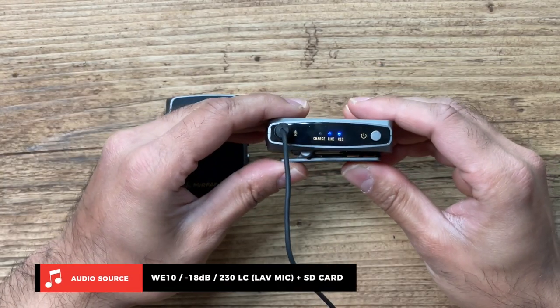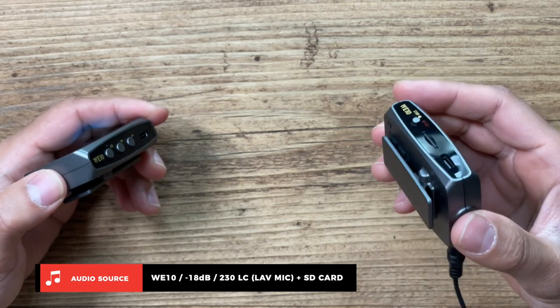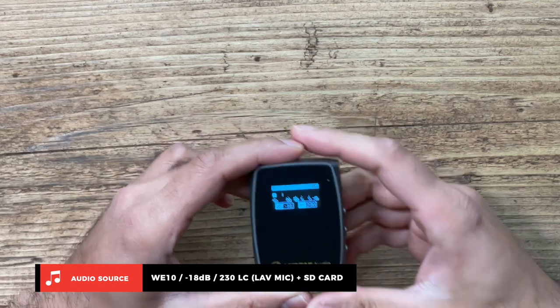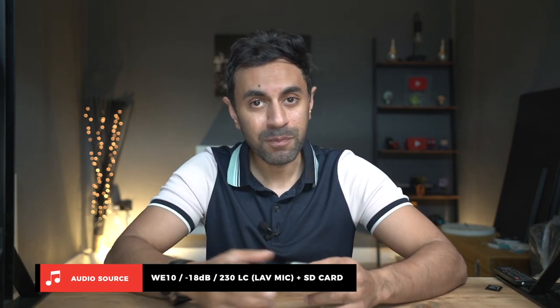You'll see there is a blue LED indicator light underneath the recording button. The audio is now coming directly from the micro SD card on my transmitter using the lavalier microphone, and I can keep the receiver in my hand just to monitor audio. There are multiple use cases for this — it's peace of mind and security to have a backup of your audio. I'm also going to use this for my Final Cut Pro tutorials rather than using the internal microphone of my MacBook Pro.